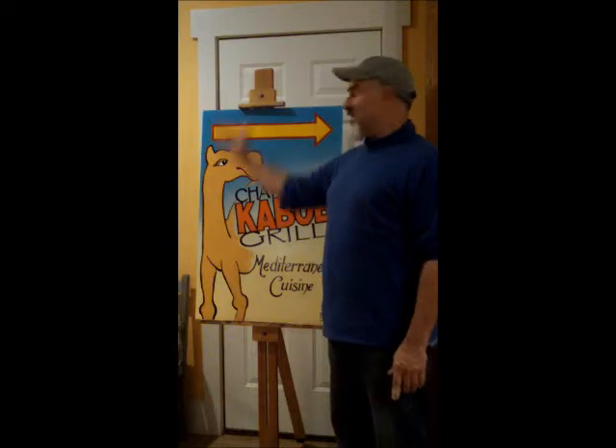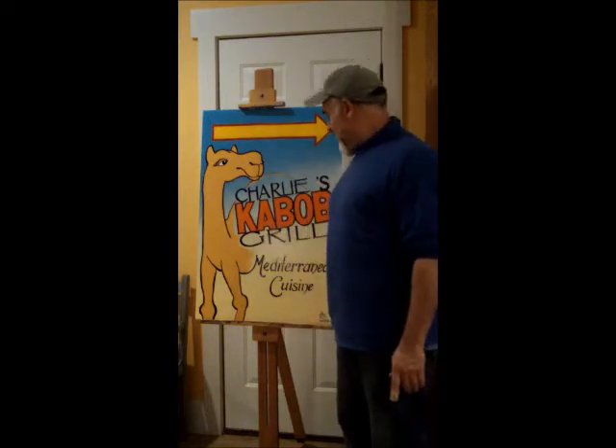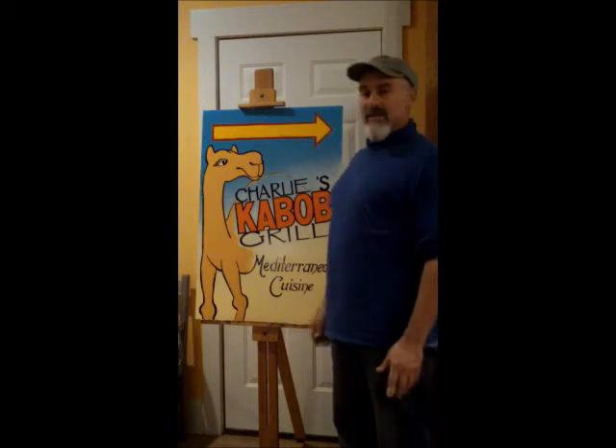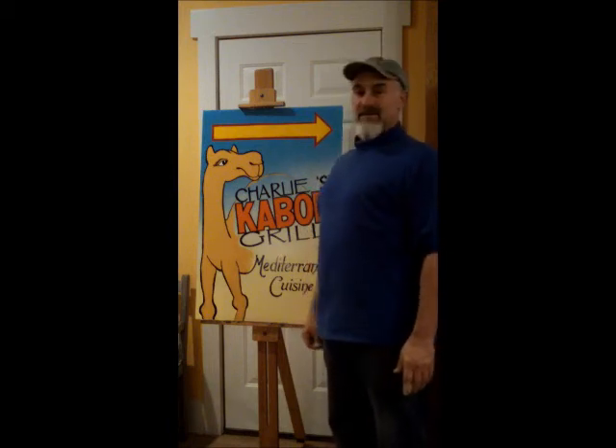Ta-da! Four hours later, all finished. This is the exterior sign for Charlie's Kebab Grill, in case you can't read that in English. One side is done. Tomorrow night I'll do the other side — hopefully it will be identical. But there it is, all done.